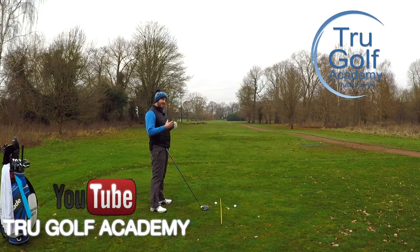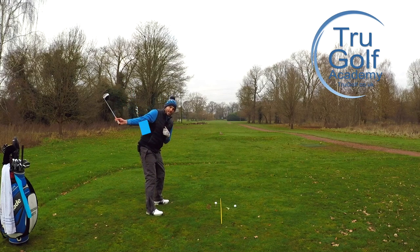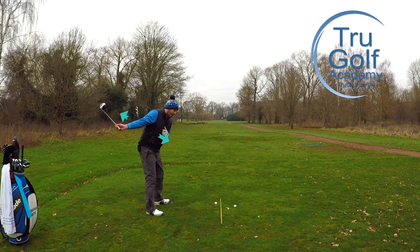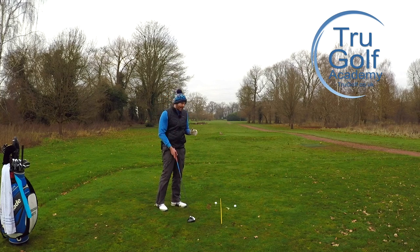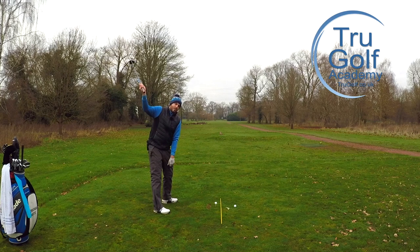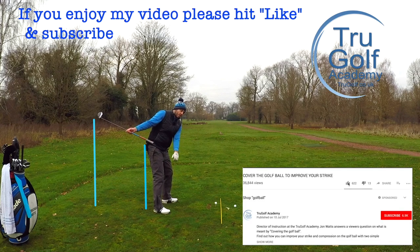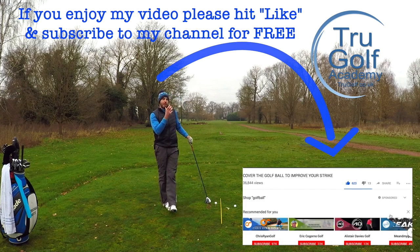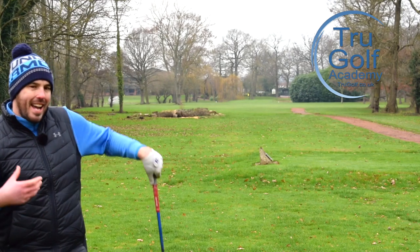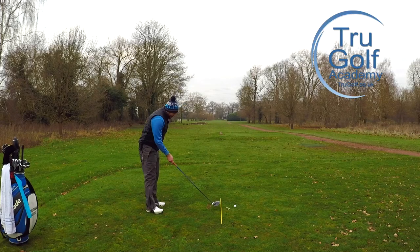What we're talking about is increasing the depth in our downswing. The golf club has a centre of mass and we have a centre of mass. If we can get the golf club's centre of mass to go deeper behind us — further behind our centre of mass — we can create more speed through an increased pivot rotation. In the downswing, we're trying to get the golf club to feel like it drops a little bit further behind your body, so further behind your heels. To get that club to the ball, we've got to increase our rotational rates, speed up our pivot. That means more distance because the club is actually having to travel further.